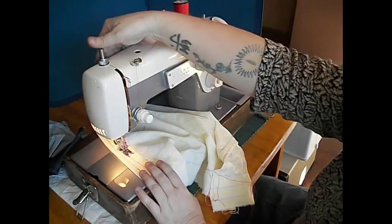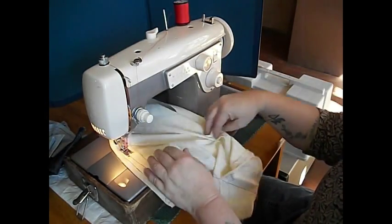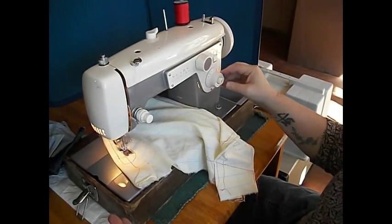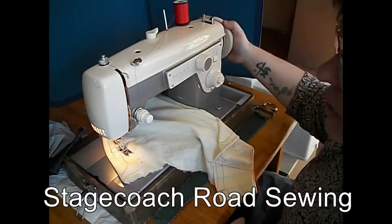Back to regular sewing — put some pressure on, raise your feed dogs, back to letting the machine do it. Reverse is right in the center here, very easy. This is a very smooth and powerful sewing machine.